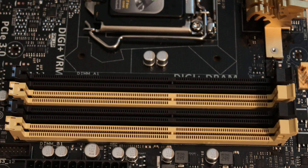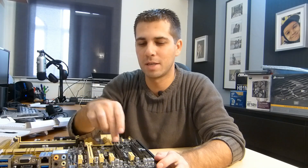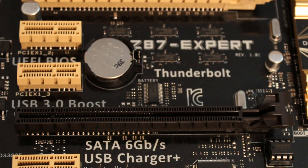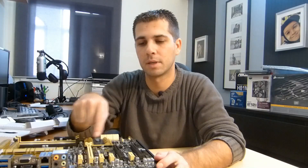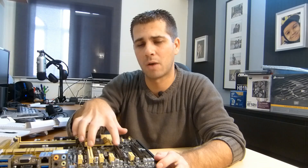There are four DIMM slots for memory, which I'll be filling with four sticks of 8 GB each — so 32 GB total — and we'll see if it's overkill or not. In my opinion, no, because After Effects can eat as much RAM as you throw at it. There are also three PCI Express slots for up to three graphics cards: one runs at x16, or two run at x8 each for SLI. I'm not a gamer, so I can't speak to how well three-way SLI would scale.